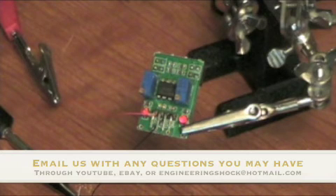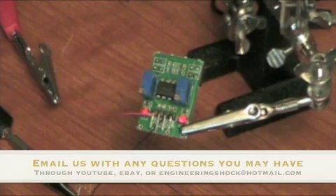We also do part engineering and circuit engineering - we do a lot of stuff. If you have any questions regarding electronics, don't hesitate to contact us. You can contact us through YouTube, eBay, or at engineeringshock@hotmail.com. Thanks for watching, guys.